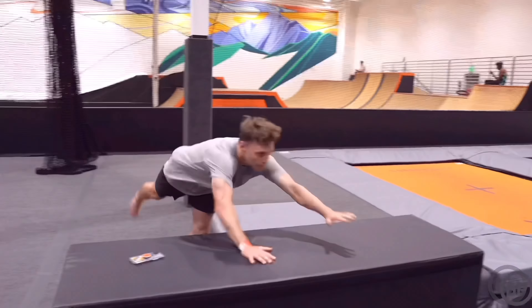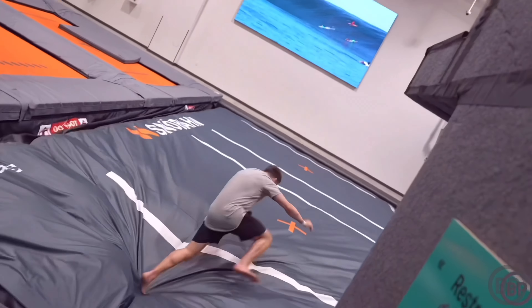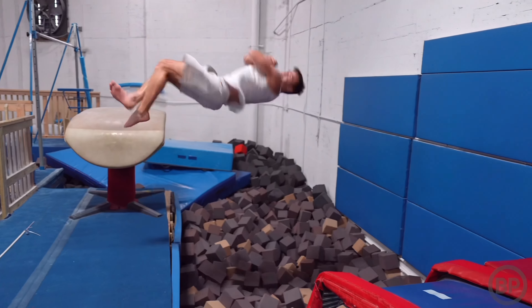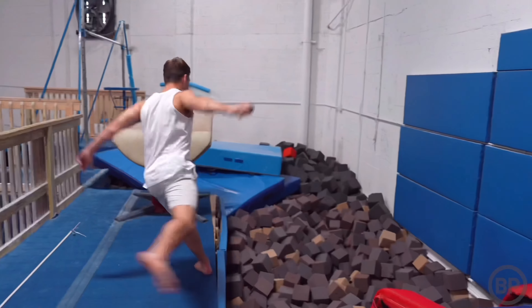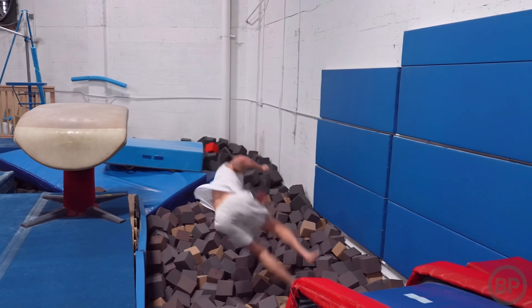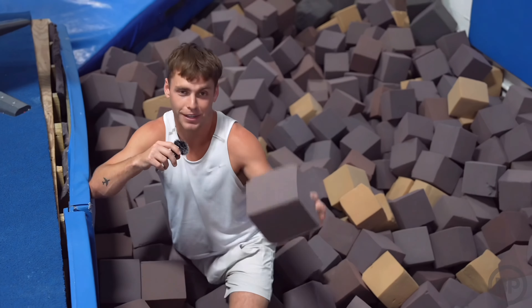In the last gym we checked out they had an airbag and not a foam pit. The gym we're checking out today has a foam pit and not an airbag. The difference is a foam pit is a bunch of square foam blocks, while an airbag is a massive bag of air. I'm not necessarily the biggest fan of foam pits, but we've got to give this a try. I immediately went straight down to the bottom, but I will say this thing is pretty freaking comfortable.